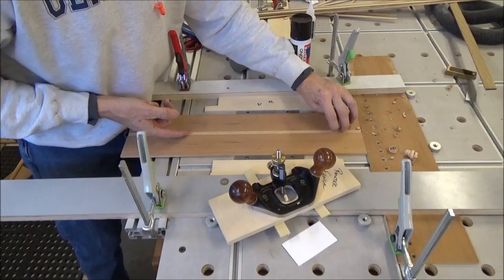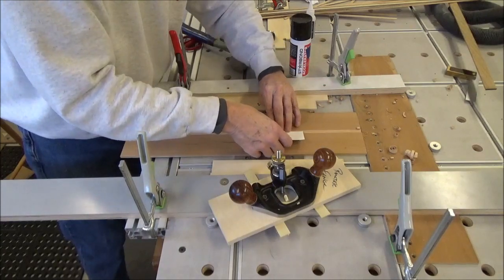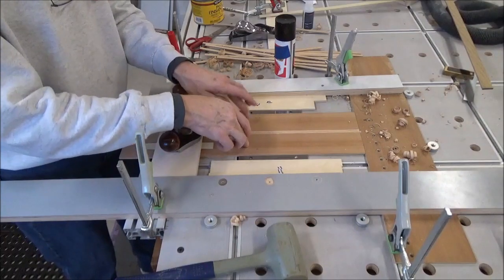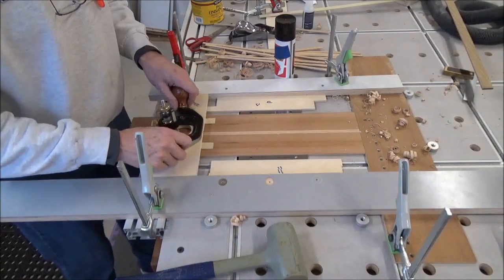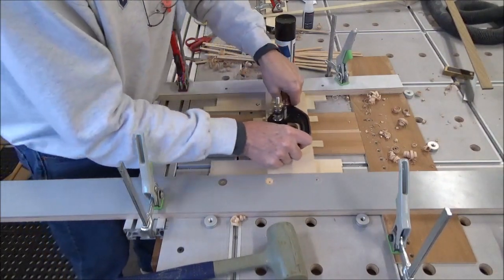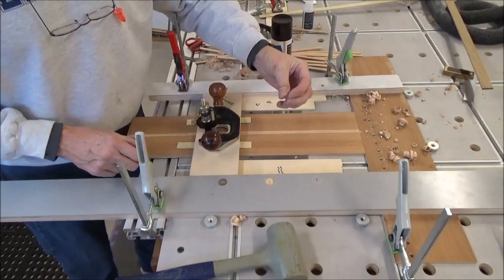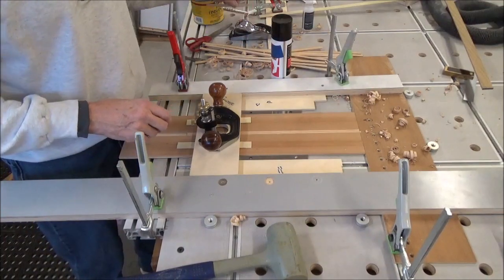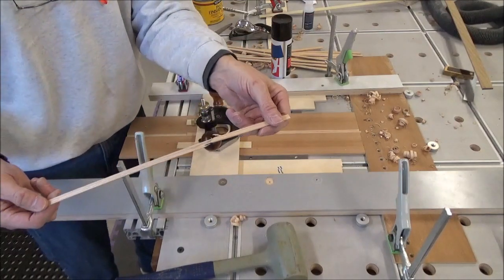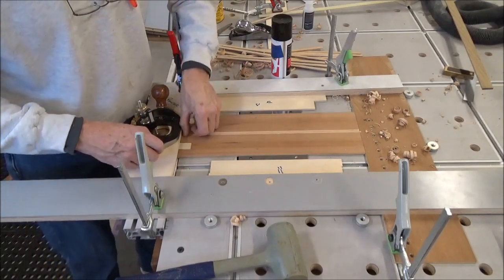Alright, looks like we're pretty consistent. I put some wax on my runners and on both sides. When you go with the grain it's a beautiful thing — nice tight curl. Go against the grain and it's a complete disaster; that thing just dove in and broke. So far that's the only one I've gotten wrong.